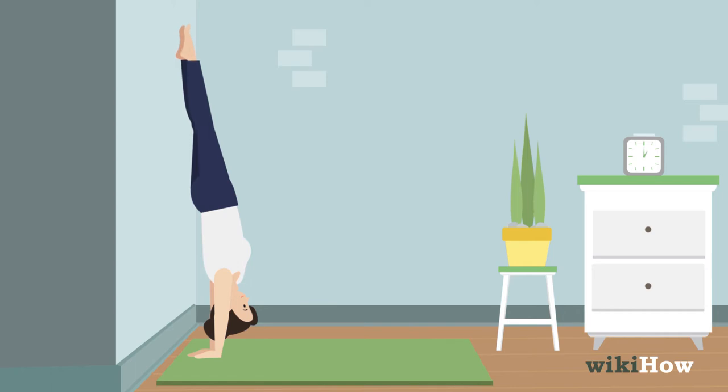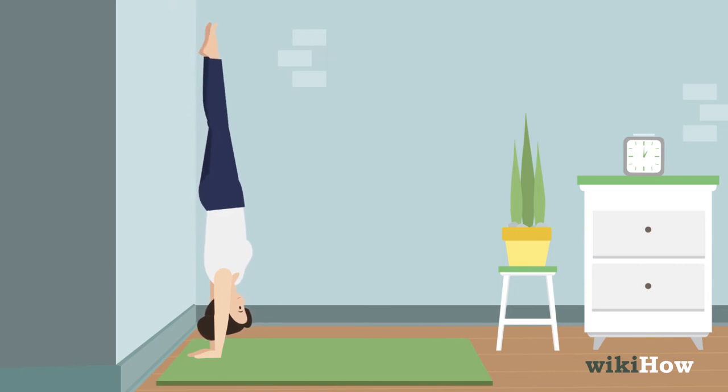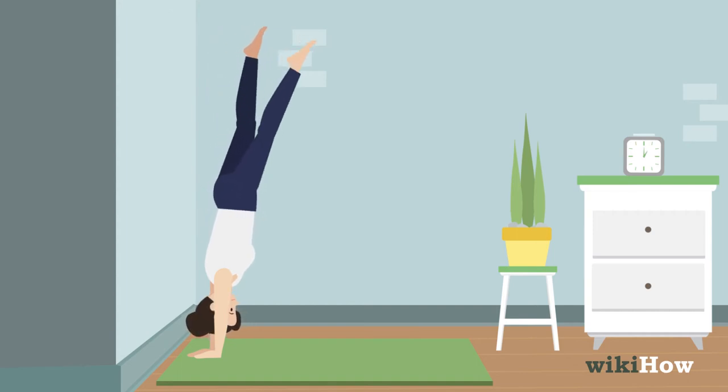Then try pressing off the wall with your feet and seeing how long you can hold a handstand for. When you're finished, lower your back feet down to the ground, one at a time.